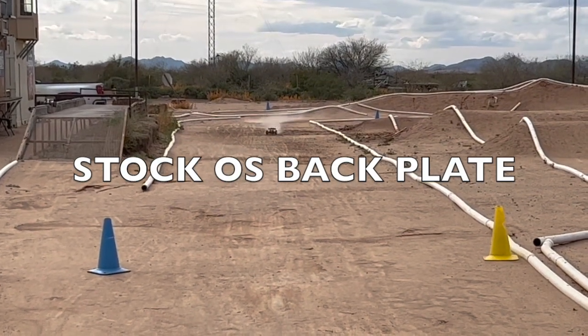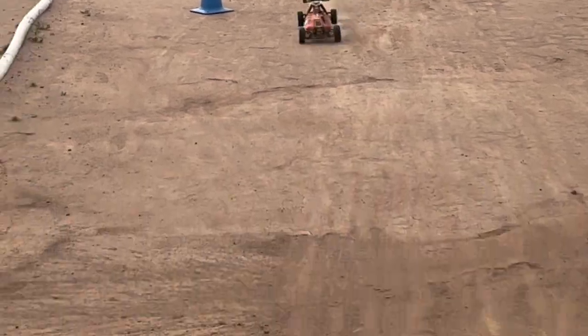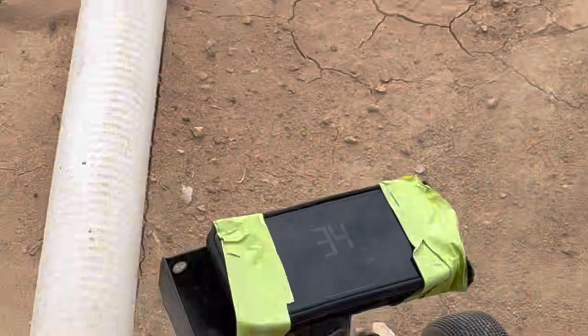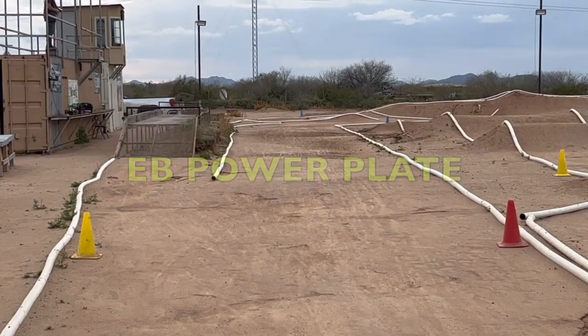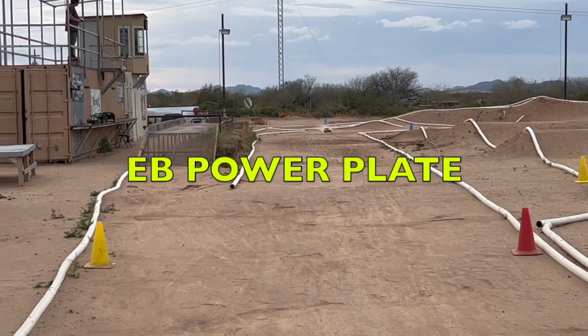First up is some straightaway speed testing. We use controlled starting and stopping points for this. The Eevee powerplate consistently showed 1-2 mph faster than the OS stock backplate.